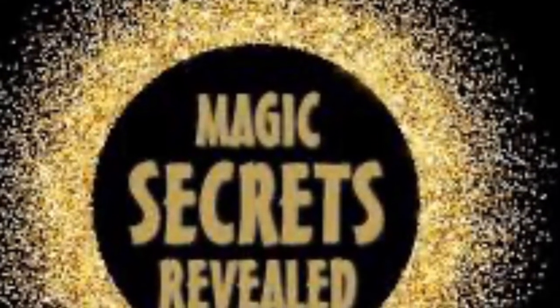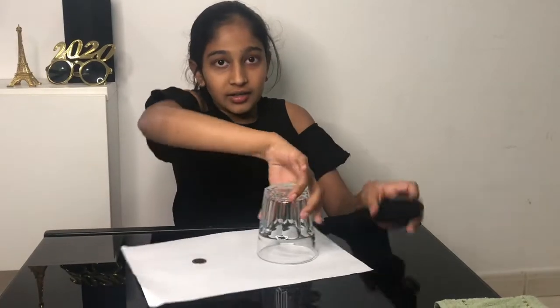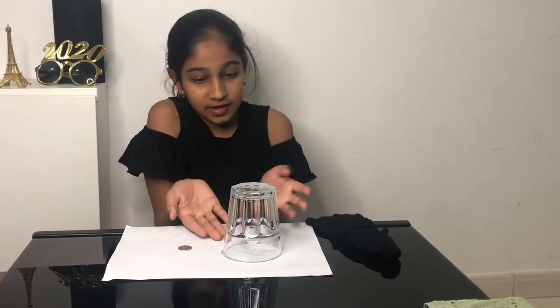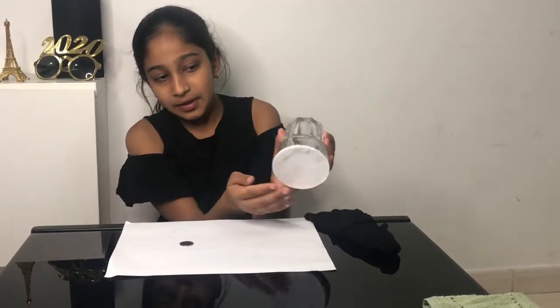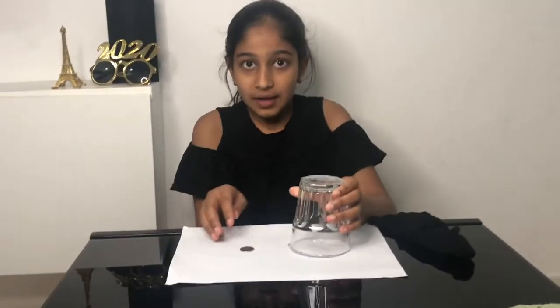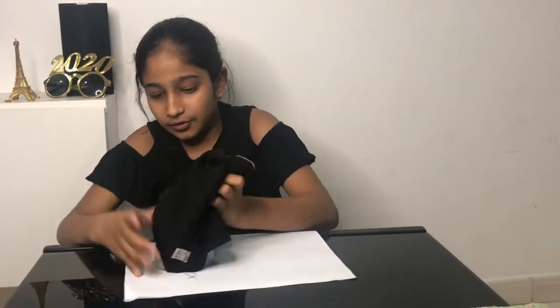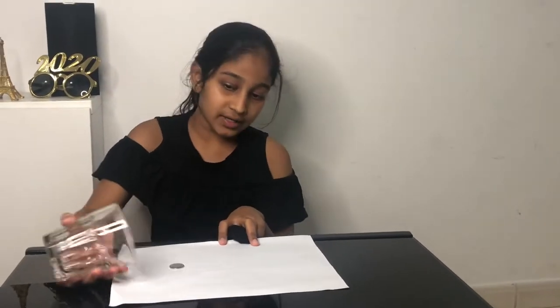Now let's start with the reveal. What I've done is put a paper under the glass, matching the A4 size. As I'm putting it, you cannot see it's there — I've stuck it with some tape. It is the exact size of my glass, and the coin is underneath. So as I cover it with the glass, you can't see the coin because of the white paper. When putting it back, it's the same procedure — the coin is just under the paper.